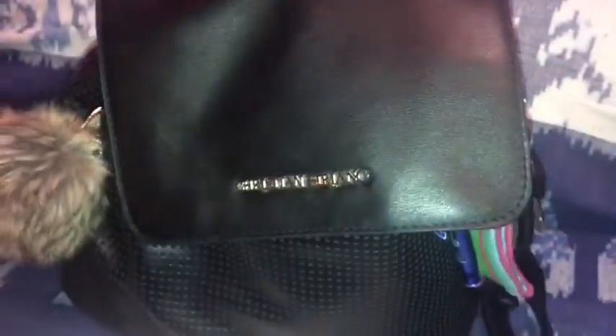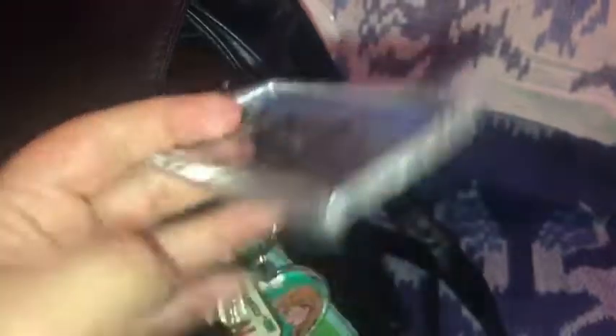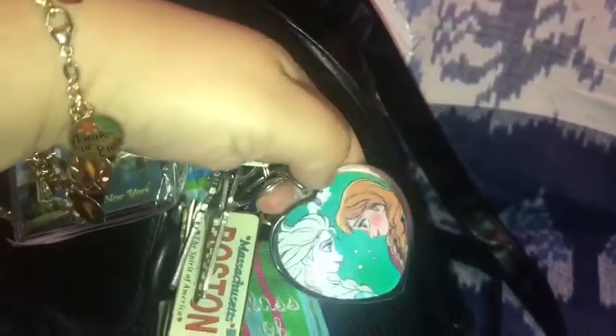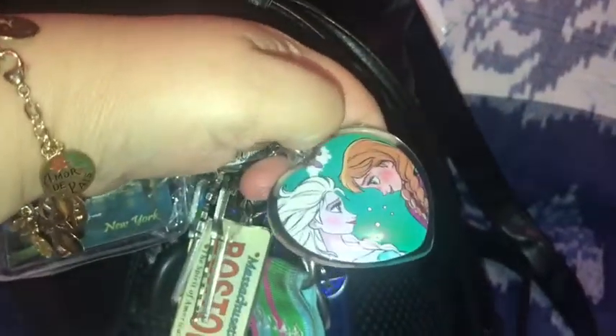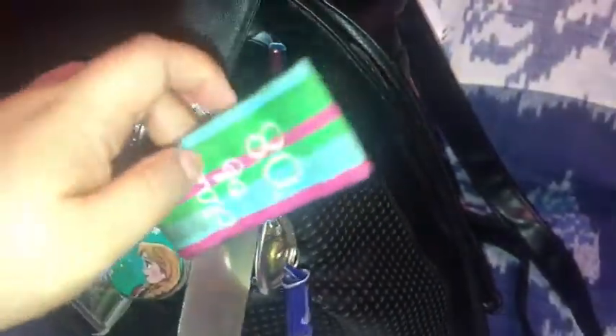I'm going to show you my keys. I just have my house key, my car key, and then I have my Brooklyn Bridge keychain, my Massachusetts/Boston one, and my 'Anna' one. My little cousin actually gave this to me because she said I was her Elsa and she was Anna — which is really cute, and she's like three.